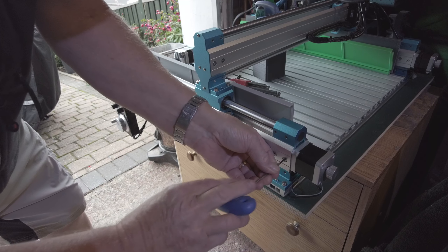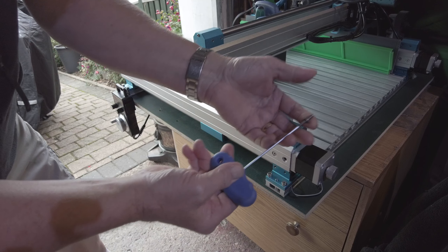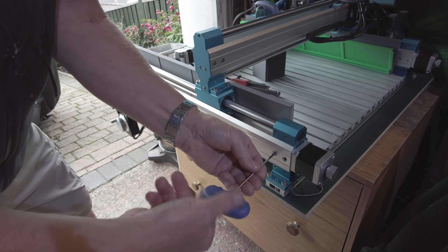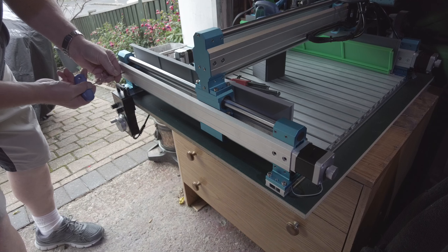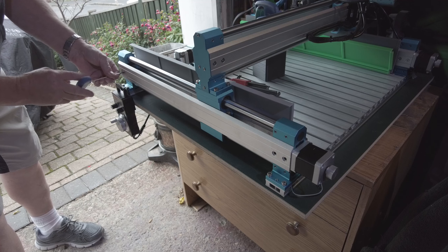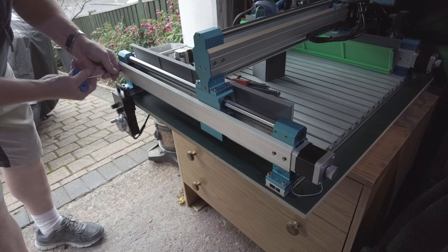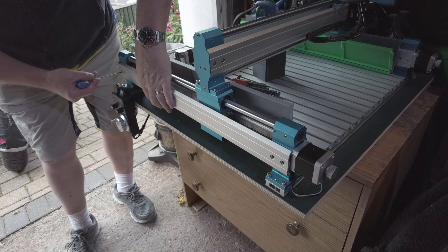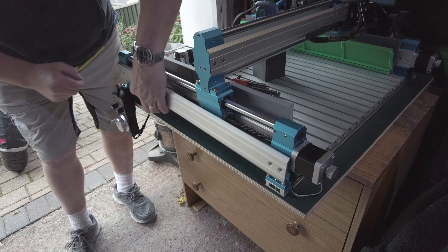You need a good allen key — make sure it's not worn, because these screws are tight. If you don't have a good allen key you'll strip them and you'll have to drill them out. You can hear the crack on these and I haven't had these out before. When you take the last one out you don't want to drop it on the floor.